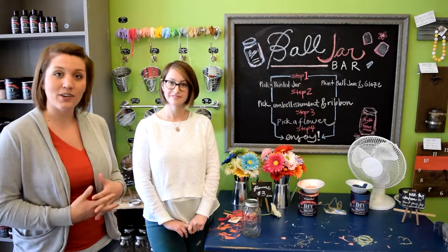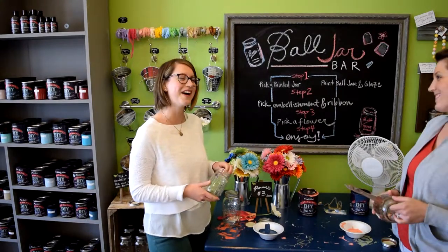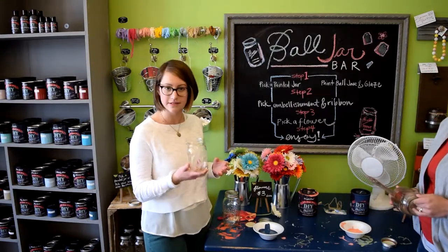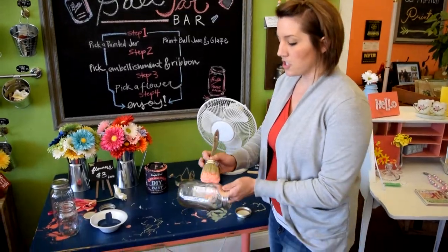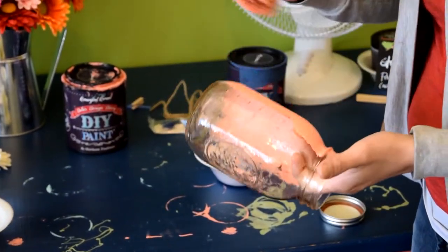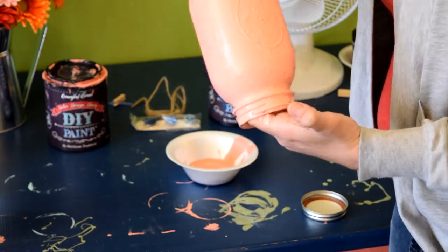We like Debbie's Design Diary DIY chalk type paint because it will adhere to basically any surface. These ones are glass, clearly, and it will adhere right to that. Get a nice generous amount on your paintbrush and start painting. The paint goes on nice and thick and it has really good coverage. Paint all the way around — you can paint the bottom of it or you don't have to, whatever you choose.